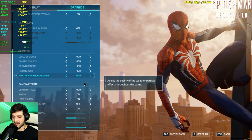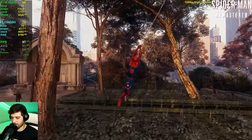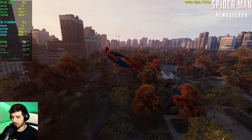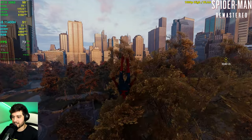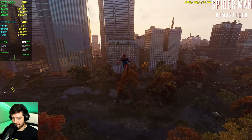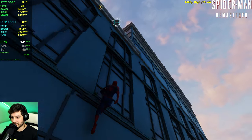First up is Spider-Man Remastered at 1080p resolution, DLAA anti-aliasing, no upscaling, and the high settings preset without motion blur. We're in the Central Park area. It stutters a little bit, but that's normal — I've seen stuttering even on my Ryzen 9 5900X with a 3080 Ti. All you have to do is lock the FPS, and you can lock it to 60 frames per second.